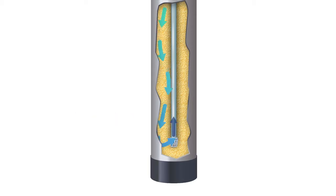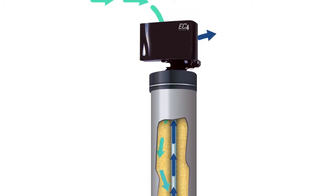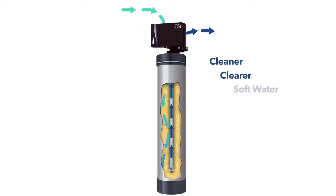Once completely conditioned, the water exits at the bottom of the resin tank through a riser pipe, out of the control valve, and into your home, providing an endless supply of cleaner, clearer, soft water.